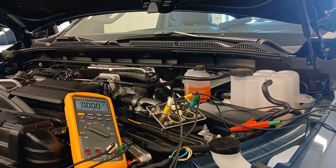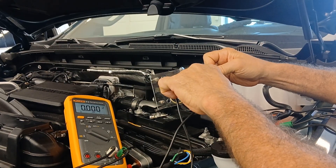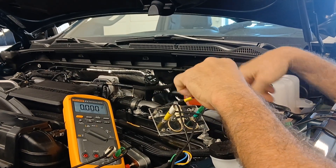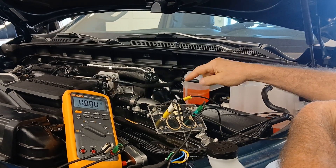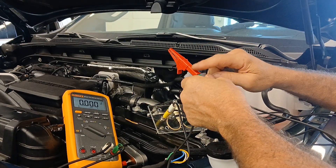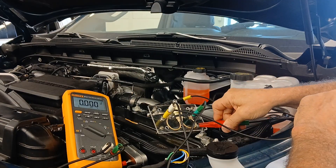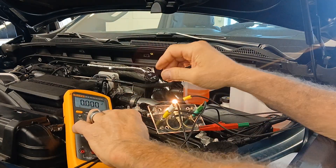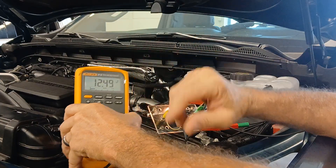We're taking a little 194 peanut bulb - like a third brake light bulb. This bulb is capable of flowing about a quarter of an amp of current because it's roughly a six ohm bulb when we apply 12 volts to it. One end of the bulb is coming from the fuel pressure regulator connector side of that circuit; the other side of the bulb is attached to 12 volts. Then this lead here is coming from the engine control module terminal 13 - the other end of that circuit. The ECM is disconnected and I'm actually going to apply power there and see if the bulb lights up.